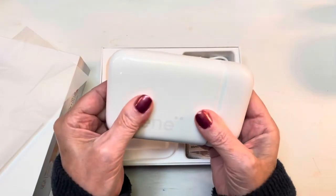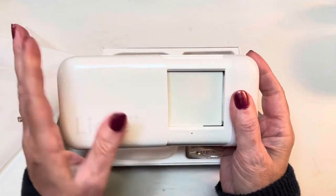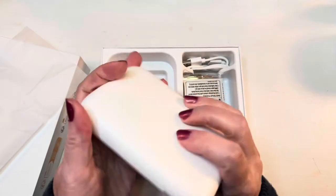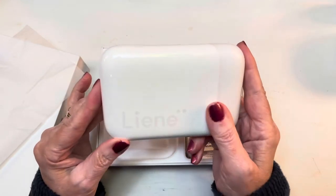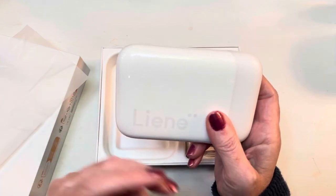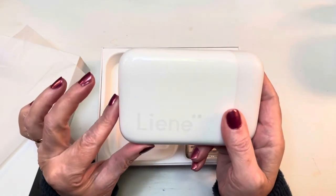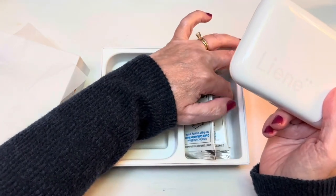This is what the little photo printer looks like, and it slides open for you to put your photo paper inside. It's a zinc printer, which means it works without ink, so all you have to do is use the zinc photo paper that is compatible with the Leigh-Anne photo printer. It looks a whole lot like the HP Sprocket photo paper.